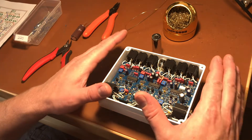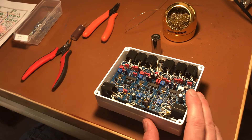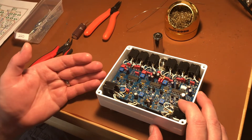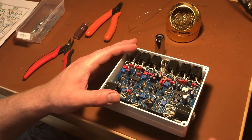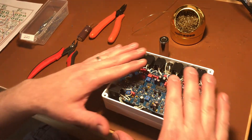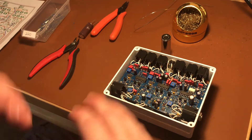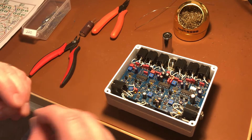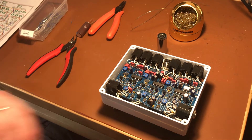This is Peter from VFB Pedals. I wanted to show you how to mod the Klein Bottle to reduce signal bleed, improve the trails bypass, and reduce the switching click that happens when you go from bypass to activating one of the loops. These are things that took a little bit of time to investigate — things I felt weren't perfect on the original Klein Bottle design. So I'm going to walk you through that right now.